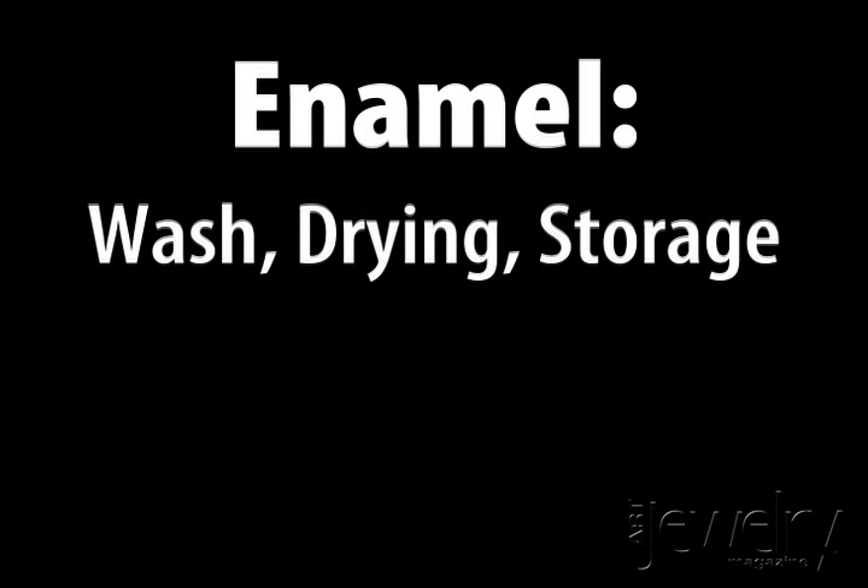Hi, I'm Jill Erickson with Art Jewelry Magazine. I'm going to show you how to wash, dry, and store powdered enamels.